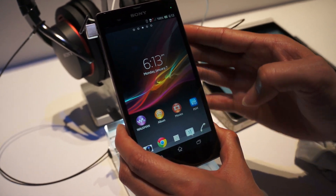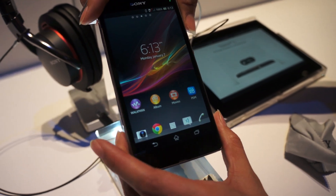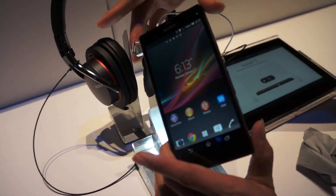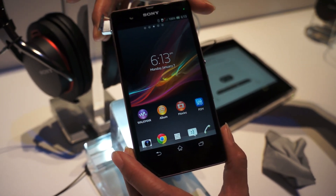Good afternoon. What we're doing today is introducing the Sony Xperia Z. It's the new smartphone from Sony — in fact, it's a super phone from Sony which introduces the best of Sony with the smartphone.